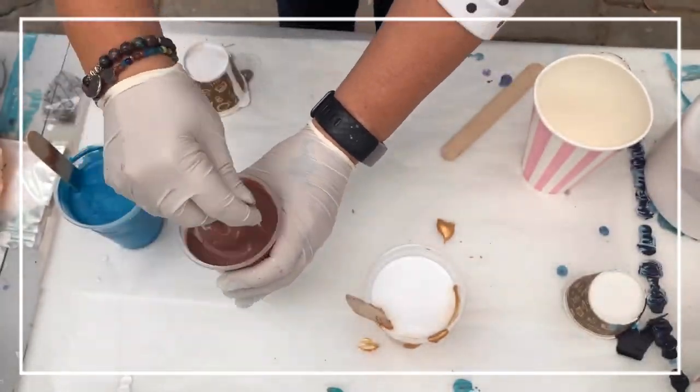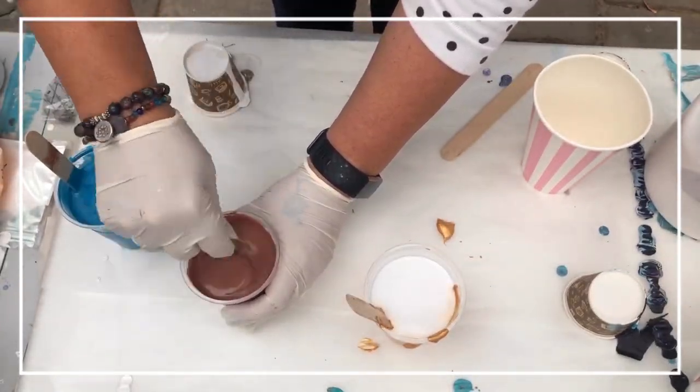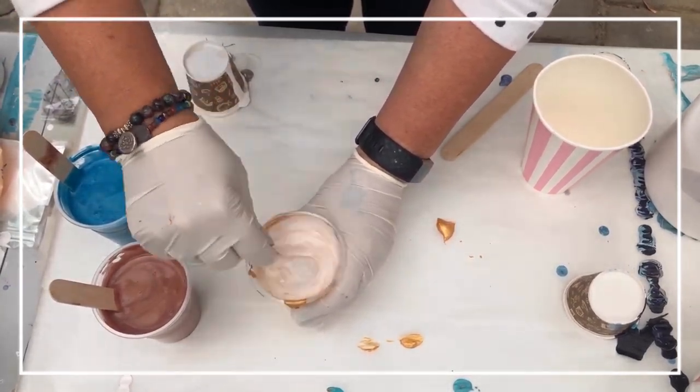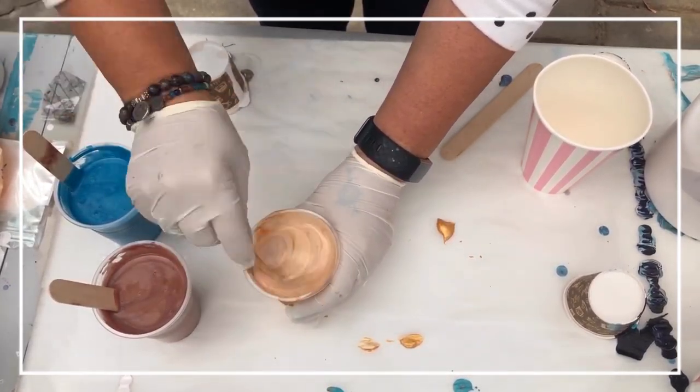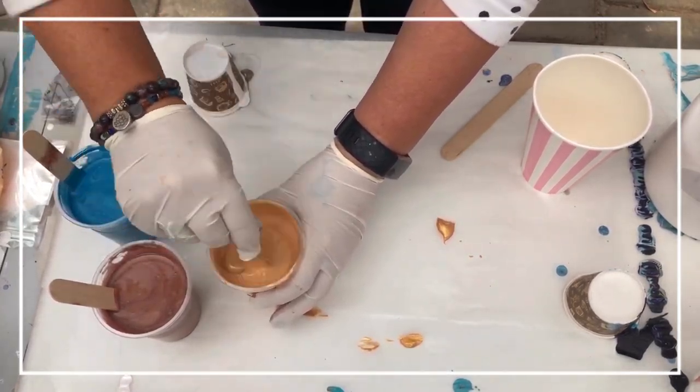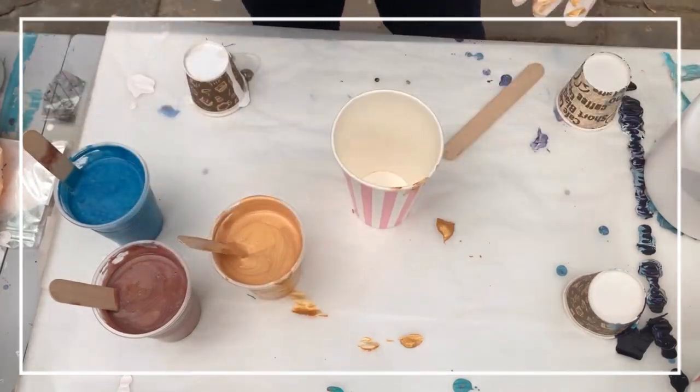I was feeling like I wanted to do a flip cup later as well as some kind of other creation, and both turned out beautifully. I'll link those creations in the description box so you can see what this beautiful paint mixture made.